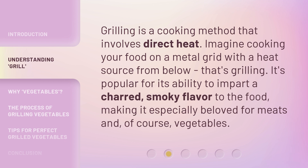Grilling is a cooking method that involves direct heat. Imagine cooking your food on a metal grid with a heat source from below — that's grilling. It's popular for its ability to impart a charred, smoky flavor to the food, making it especially beloved for meats and, of course, vegetables.